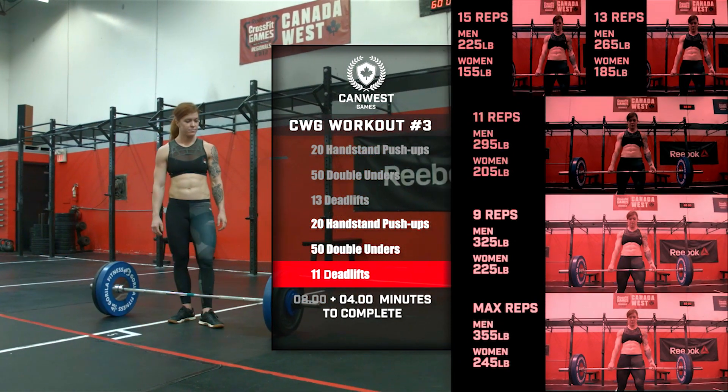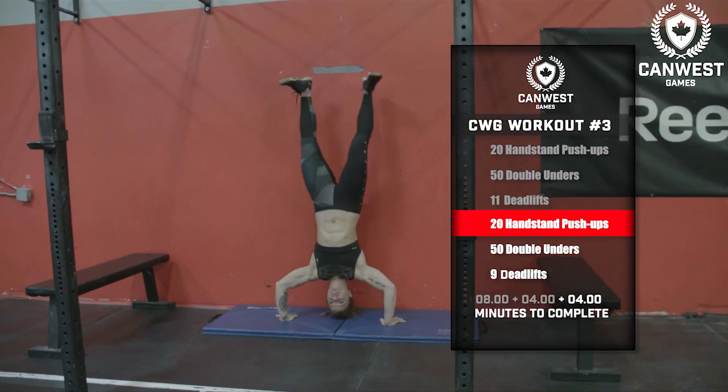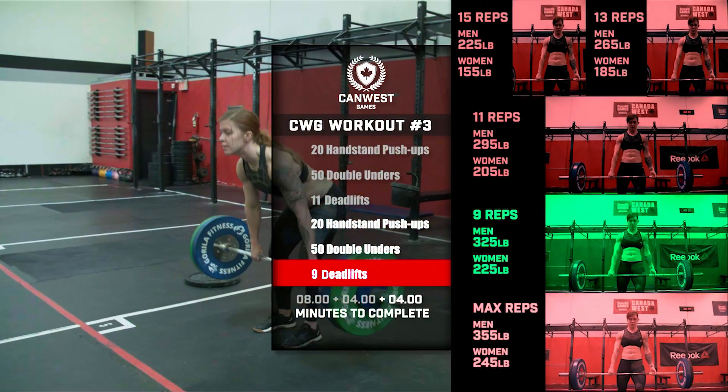If this chipper is completed before 12 minutes, add another 4 minutes to the clock and proceed to 20 handstand push-ups, 50 double-unders, and 9 deadlifts at 325 pounds for men and 225 pounds for women.